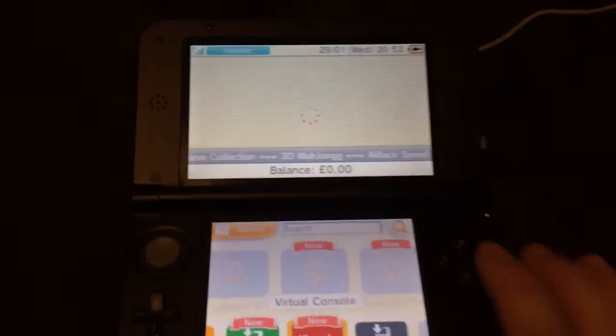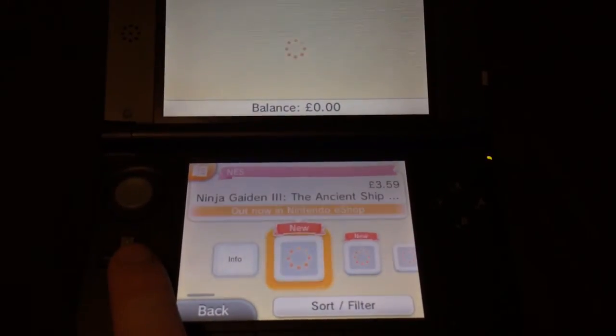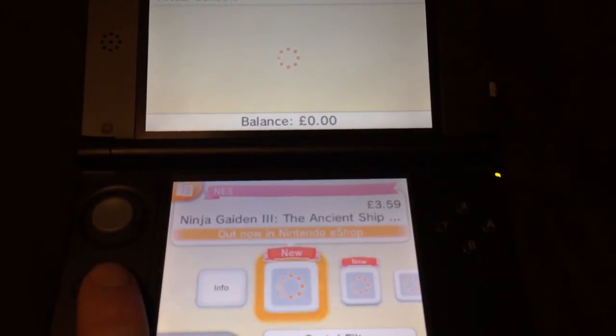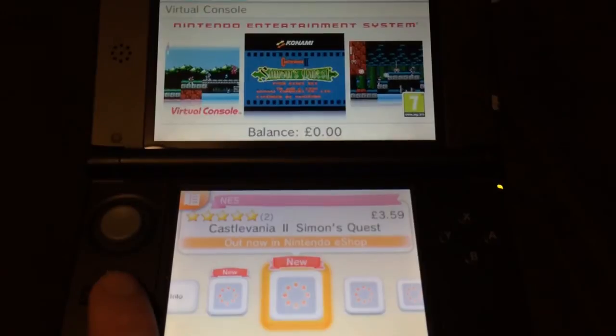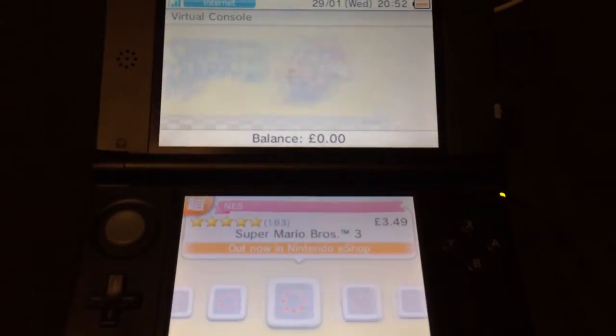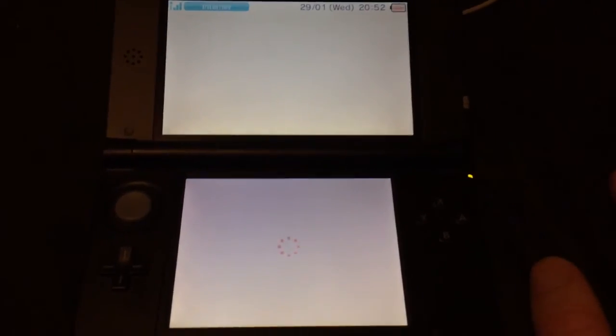Go to Virtual Console and you can see these are the virtual console games. Ninja Gaiden 3 — that's a new one I need to get. And there's Super Mario Brothers 3. Select that and press A.